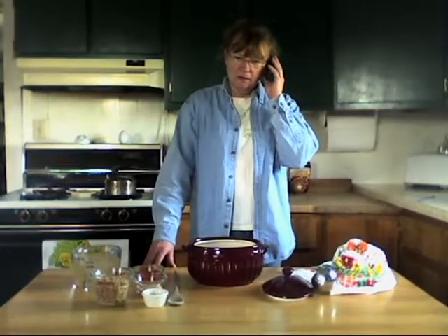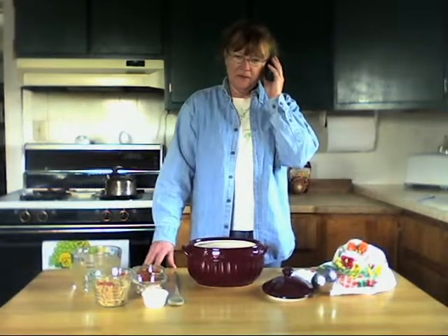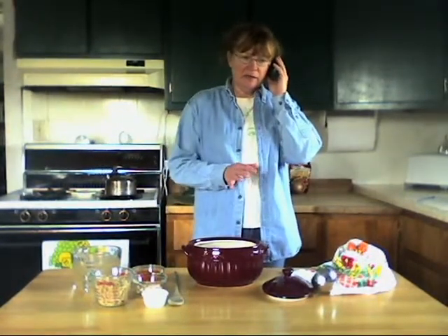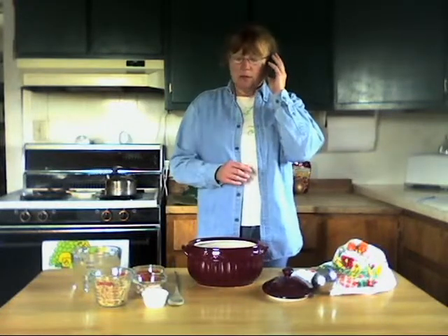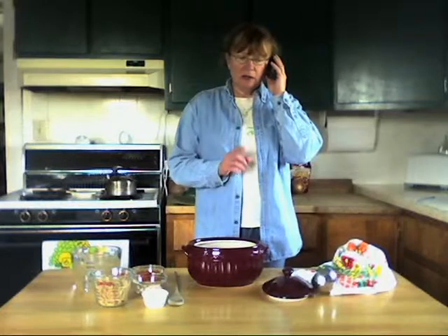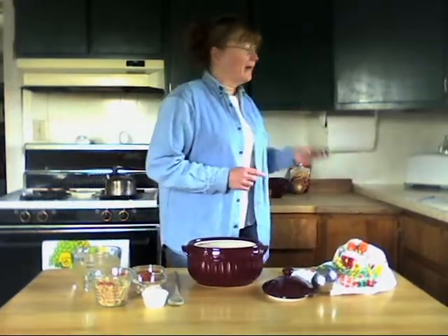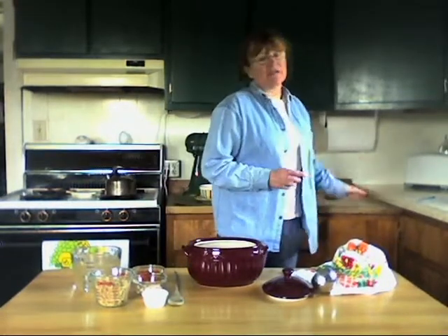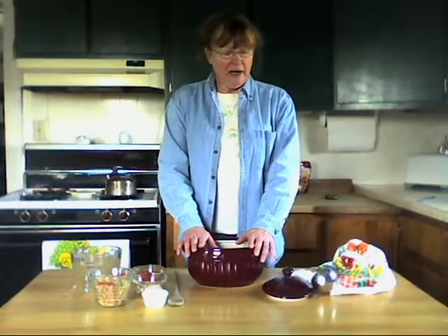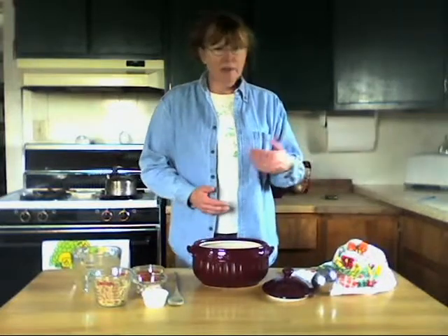Okay, I can have it ready for you — I've got all the ingredients in the freezer. Okay, love you, drive carefully. That was my daughter in college. She's not feeling good, she's on her way home, and she wants chicken noodle soup.